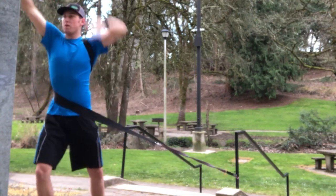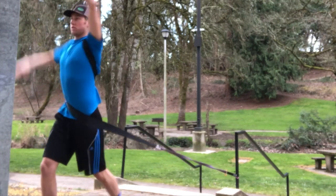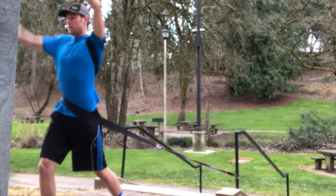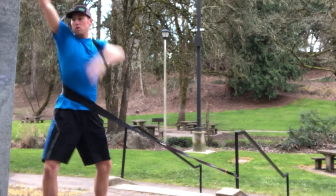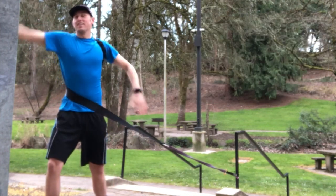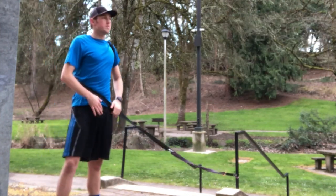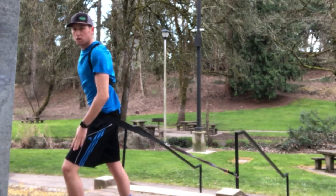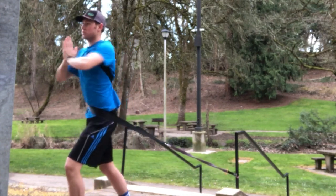I can also add in my arm for rotation, and I can do this with the super band as well. This is good for doing strokes — it's all in my old video. When you've done enough reps, just go ahead and switch lead legs and do the same thing.